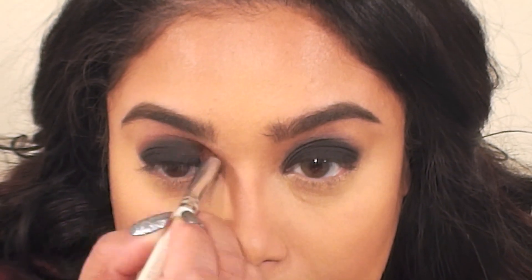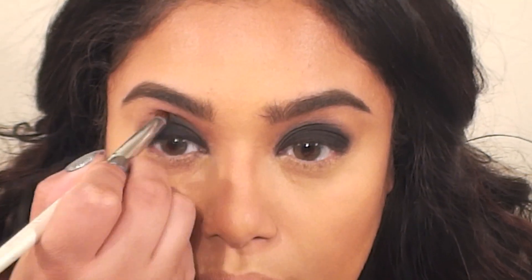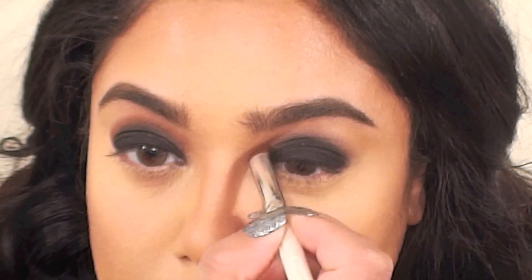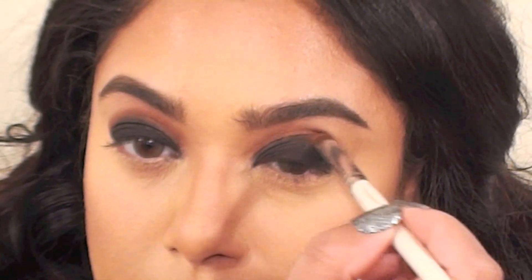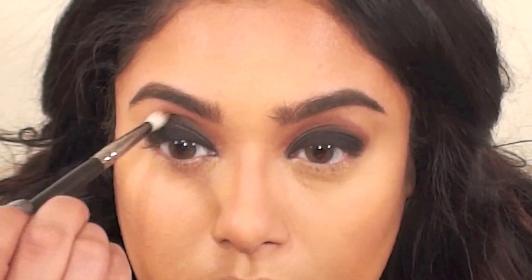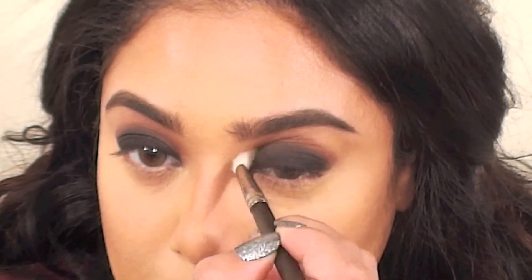For my transition color I'm using an orangey brown shade by MAC called Brown Script. I'm first applying this to the edges of the shadow using a smaller, more precise brush, and then I use my MAC 217 brush to soften the shadow and make it look more blended.